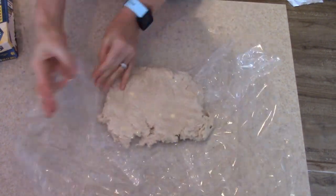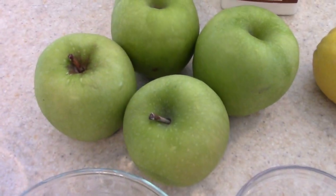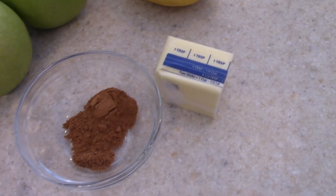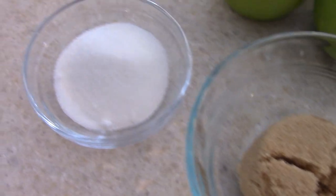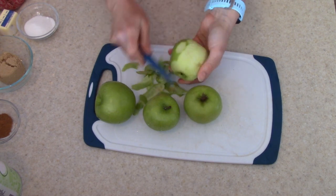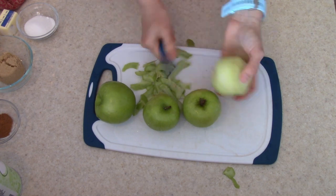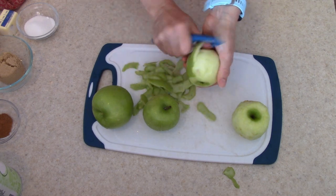I popped mine in the freezer and let it sit there to get nice and hard. Now we're going to make our filling. I have four Granny Smith apples. You're going to need some cornstarch, salt, lemon juice, butter, cinnamon, nutmeg, brown sugar, and white sugar. The first thing I'm going to do is peel the apples using a potato peeler. I don't like apple skin on cooked apples — I just don't like the texture.